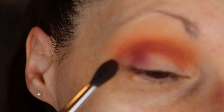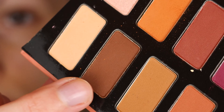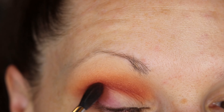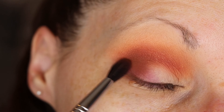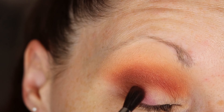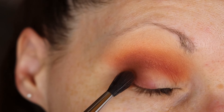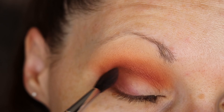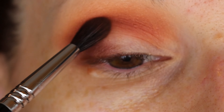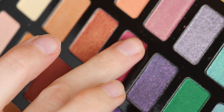I'm also going to put that color in the outer portion of my eyelid — put that on the outer corner here — kind of creating a C-shape with that color. And then this shade right here, this kind of pink shade.